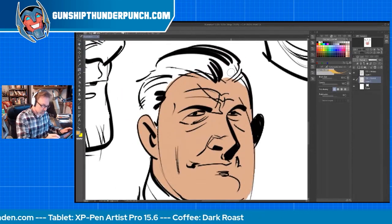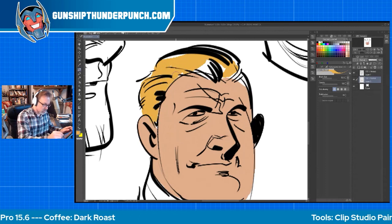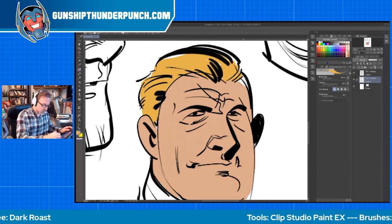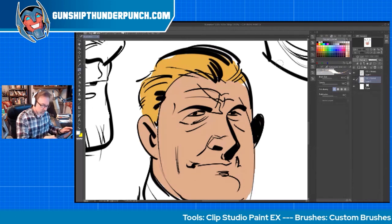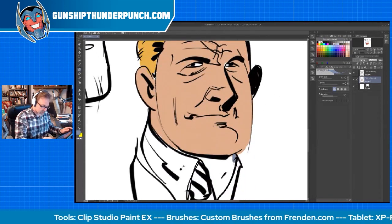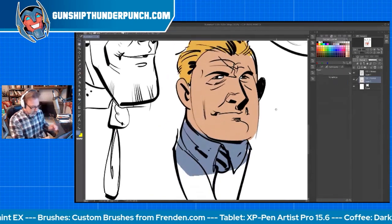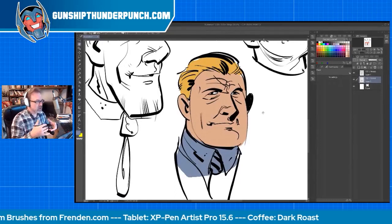We'll get a little blonde gold for the hair, white for the eye, and a little bluish-grayish thing going down here for his shirt. So this is just flat colors.